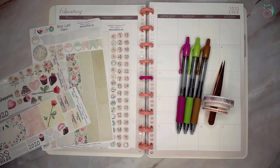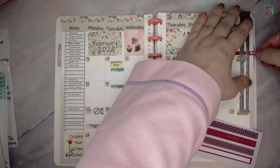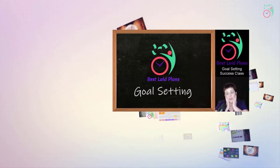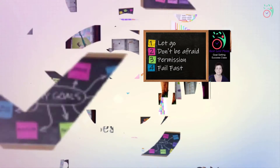Hello and welcome to Best Laid Plans. Today we are doing a plan with me for the month of February. I'm Janae and I teach productivity that sticks. If you're interested in planning your perfect life, be sure to subscribe so you don't miss a thing.